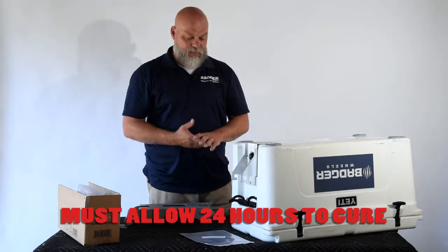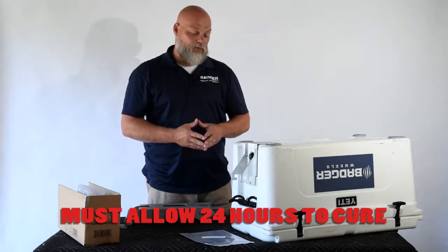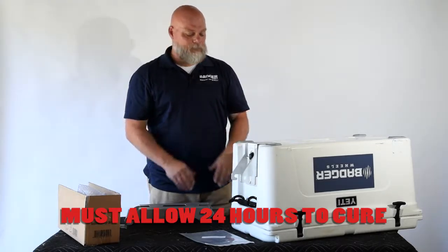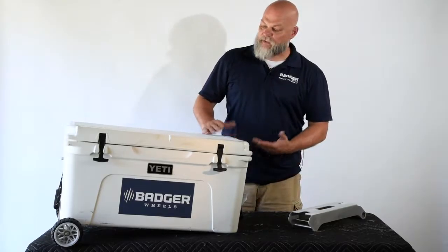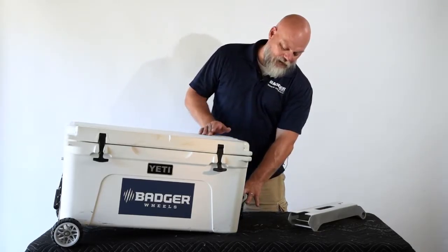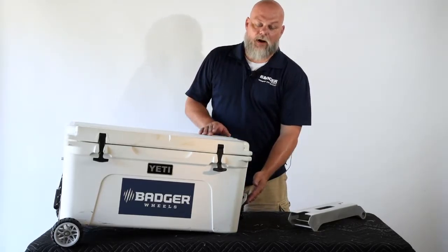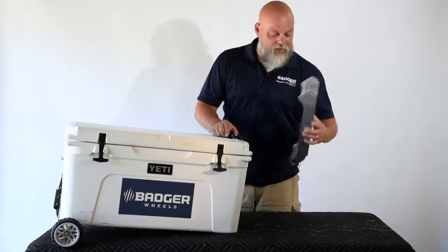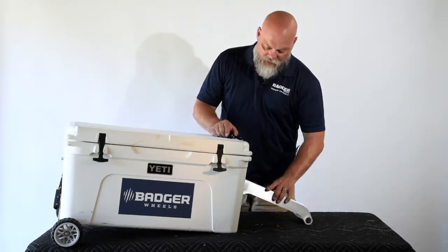Very important note: this high bond adhesive needs 24 hours to cure, and that's really not optional. If you don't wait 24 hours, you won't get a good bond to the cooler and you run a risk of that base plate coming loose. If you do wait the full 24 hours, I guarantee you that high bond adhesive is going to stick very well.